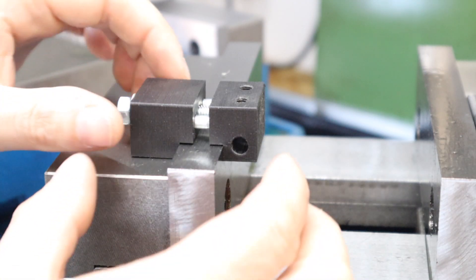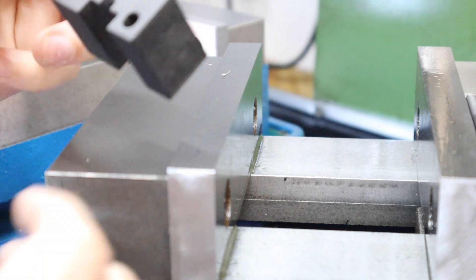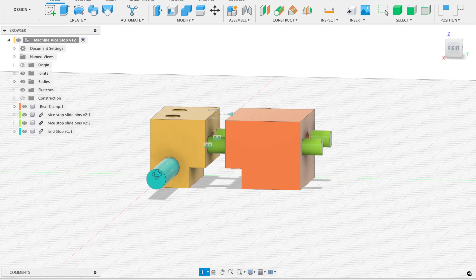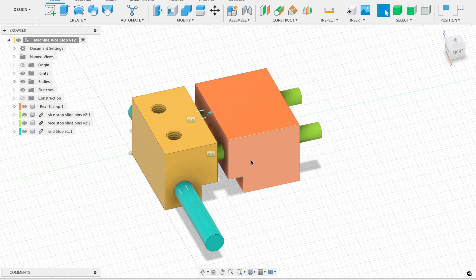The part we're making today is going to be identical to this one that I've 3D printed, just to test that everything lines up and works how I thought it would when designing this in CAD. The fixture on both the six inch and four inch vice are different thicknesses, so I've made this end stop adjustable to accommodate for the different thicknesses.